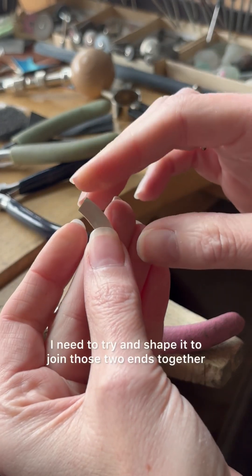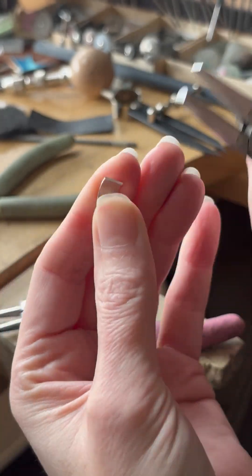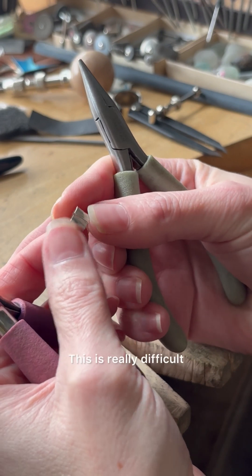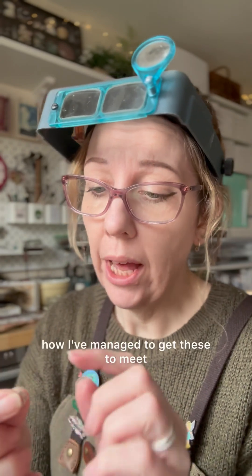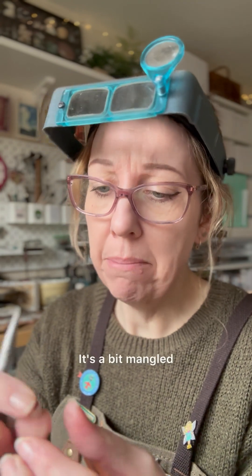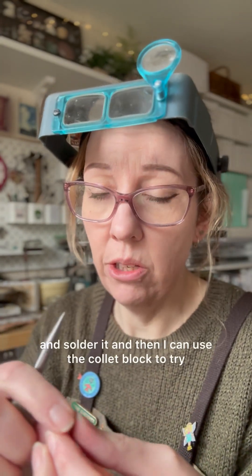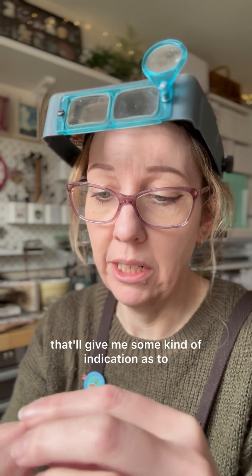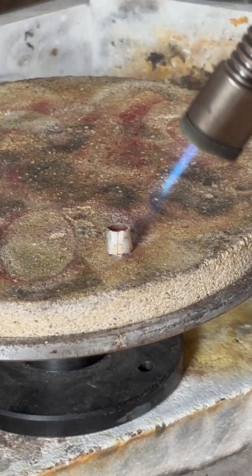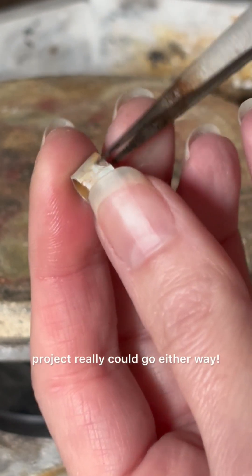Now it's annealed, I need to try and shape it to join those two ends together. This is really difficult — I'm genuinely not sure how I've managed to get these to meet. I think they're flush, I think the join is touching. It's a bit mangled; it's giving me flashbacks to the gold project. I'm going to go ahead and solder it, and then I can use the collet block to try and shape it, which will hopefully give me some indication as to whether it's going to work. It looks like a nice neat solder join, but at this point I'm starting to feel this project really could go either way.